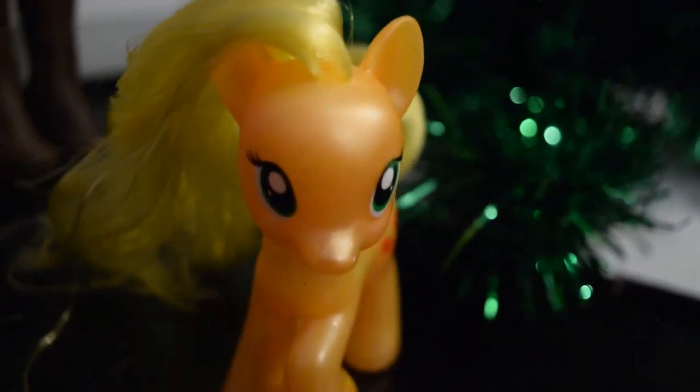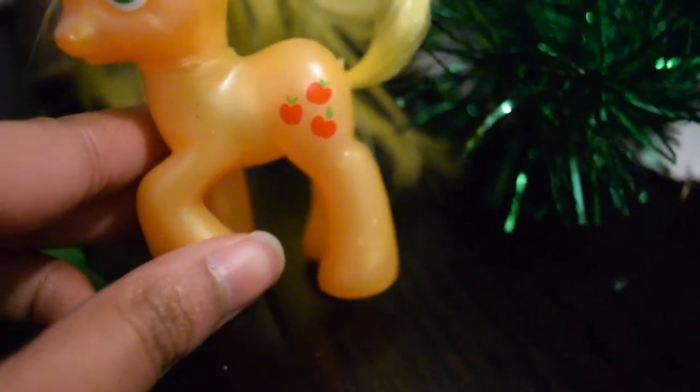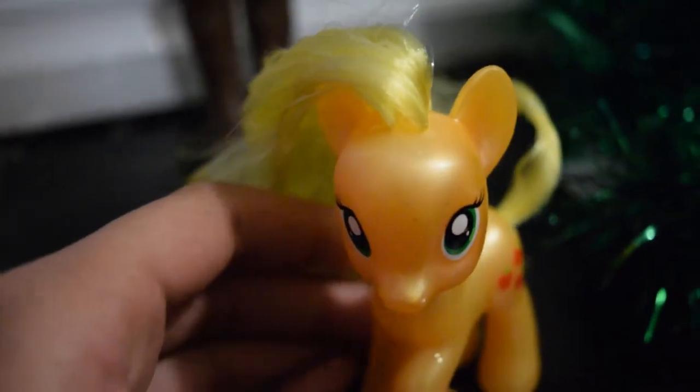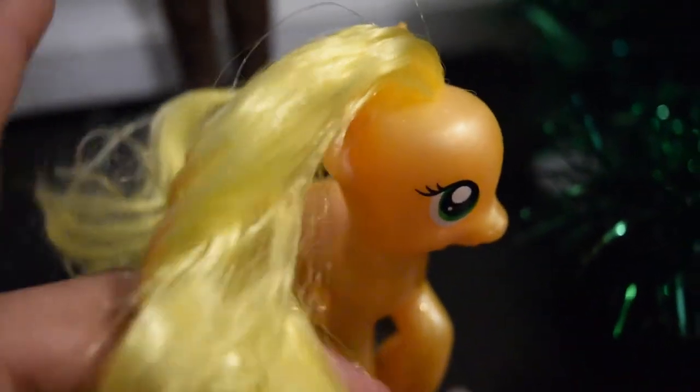This is the Explorer Cluster Applejack. She has green eyes. It's a little bit of an old doll just to let you know. She has the cutie mark right there. One of her legs is like bent, which adds some style. Here's her little QR code thing that's for the game.